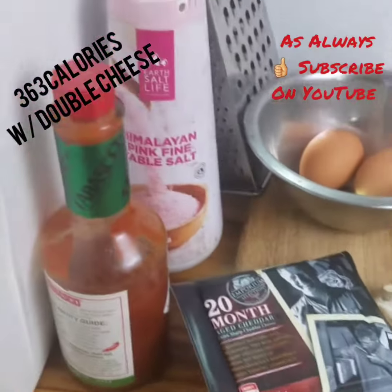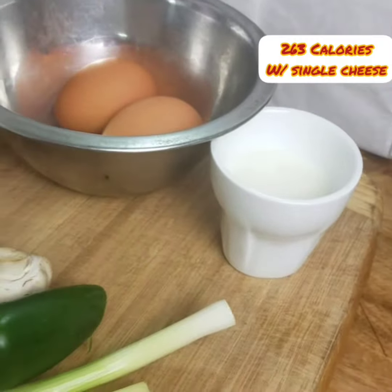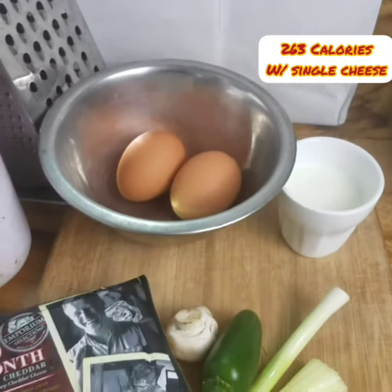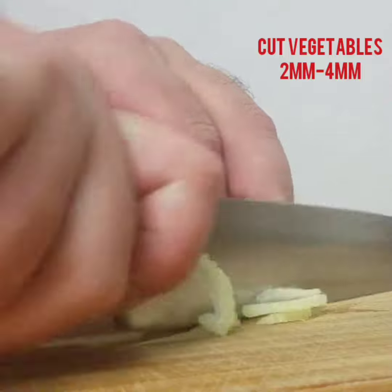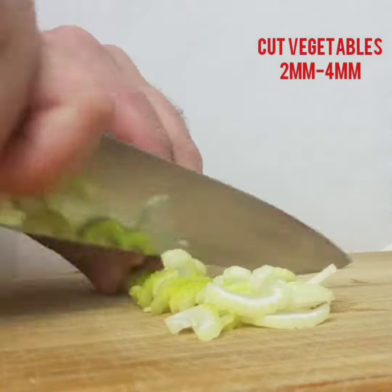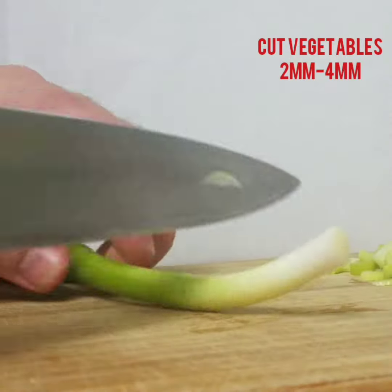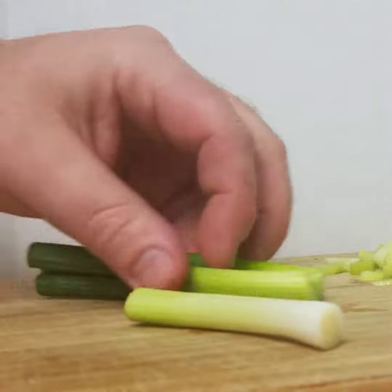Double cheese omelette — a really nice, simple, easy dish. It's 363 calories because I've got double cheese; with a normal amount of cheese it would be 263 calories. Cut all your vegetables approximately two to four millimeters thick for the slices.